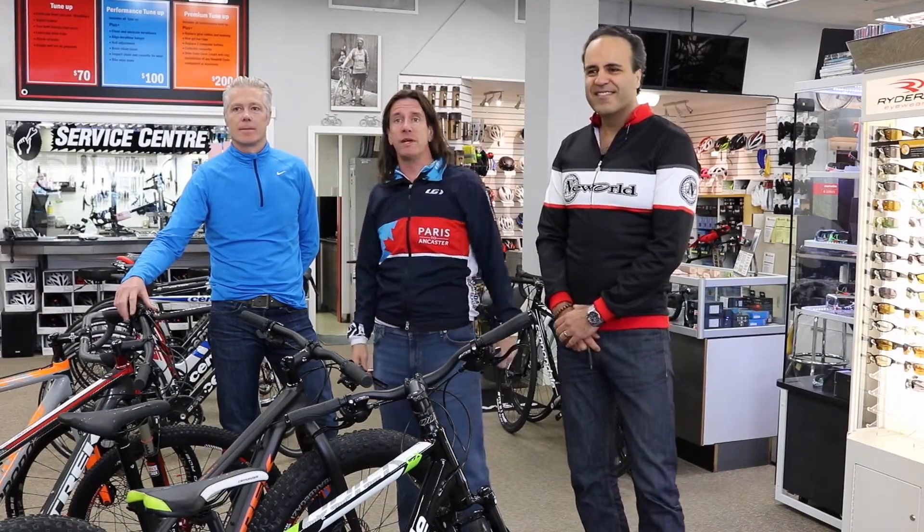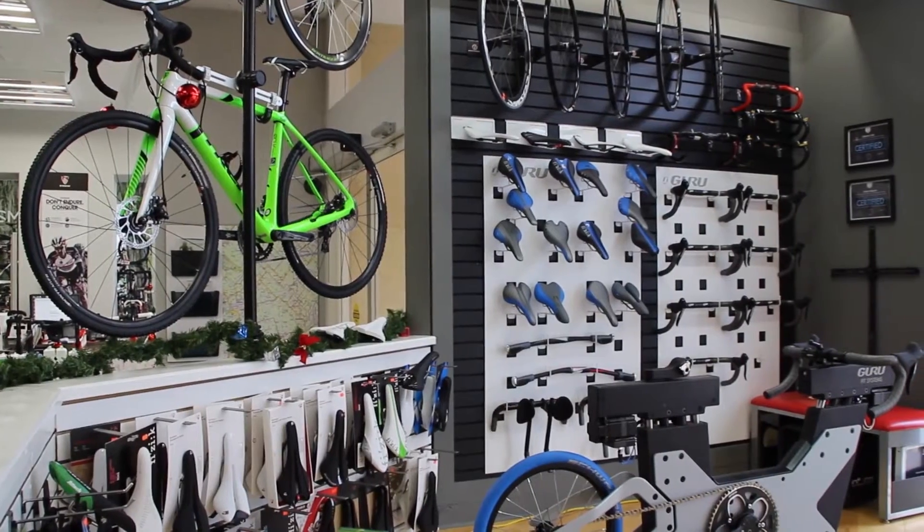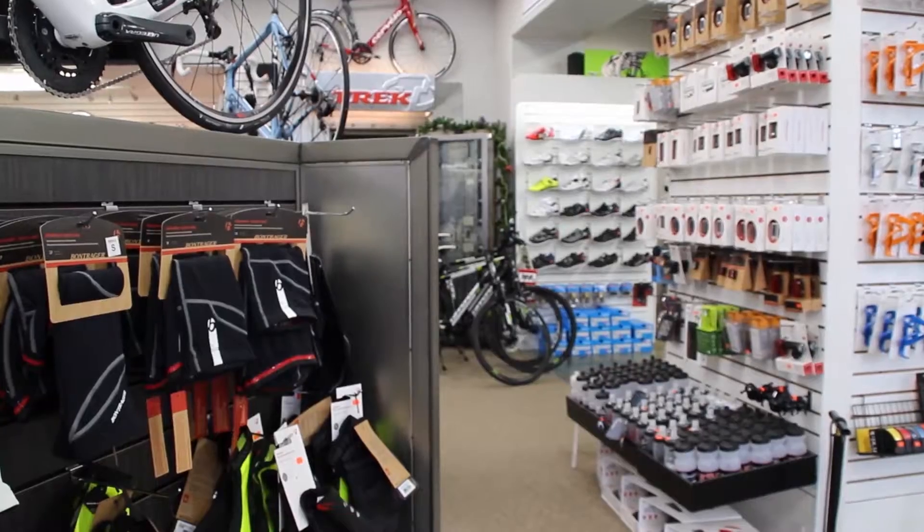Hi, I'm John Thorpe. I'm co-race director of Paris Ancestor Bike Race and I'm here with my friends Darren and Victor. We're at New World Cycle in Burlington. New World's been a long-term sponsor of the Paris Ancestor Bike Race and today these guys are going to help me answer one of the big questions we get every year: what type of bike should I use in the Paris Ancestor Bike Race?